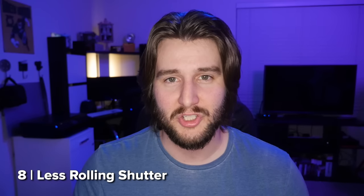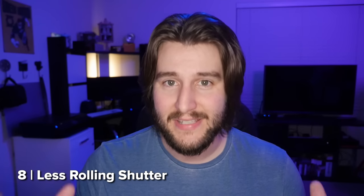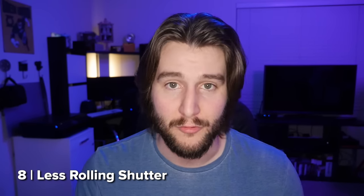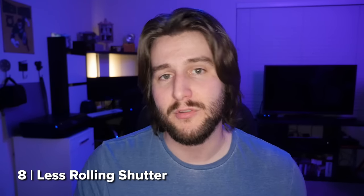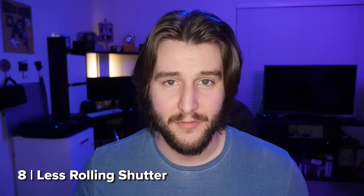Panasonic also says they've done a really good job at increasing the read speed on the sensor, which means less rolling shutter. It's still not global shutter, so there will be some rolling shutter artifacts, but it is supposed to be improved over the GH4. I'm actually okay with the rolling shutter on the GH4, so if it's improved from that, that's great.